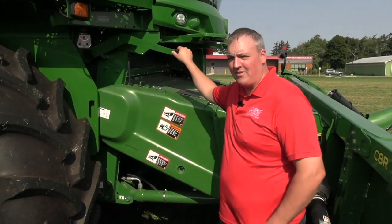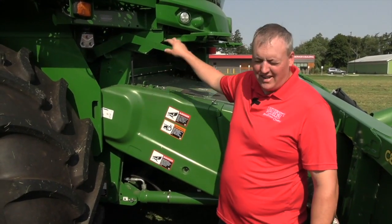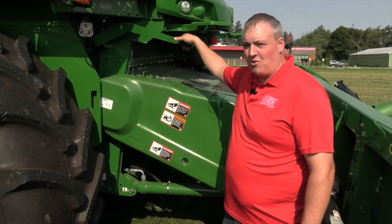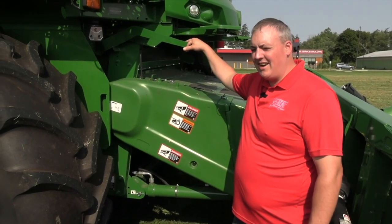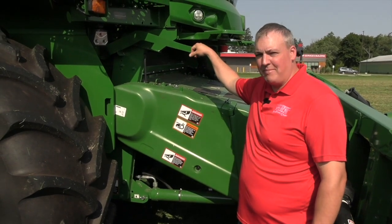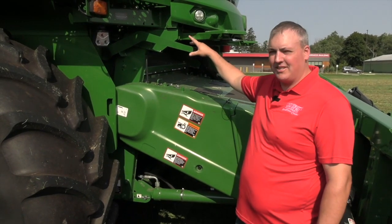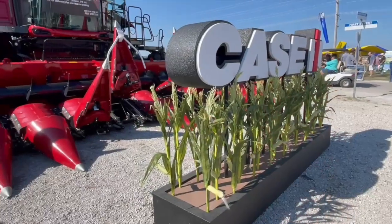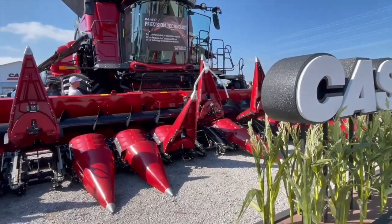Quick note before we move on to the rotor: if you have a John Deere, you have a feed accelerator, and you have to switch it to low speed for corn. If you're finding a lot of fines in your corn sample or you seem to be grinding a lot of corn, you may want to consult your dealer to see if you have a slow-down kit on your feed accelerator. If you have a red combine, you don't have to worry about this.